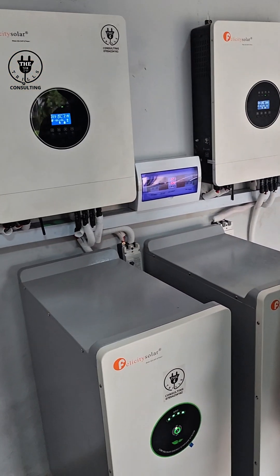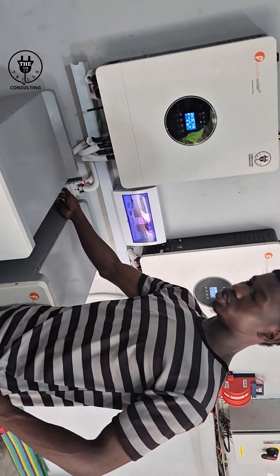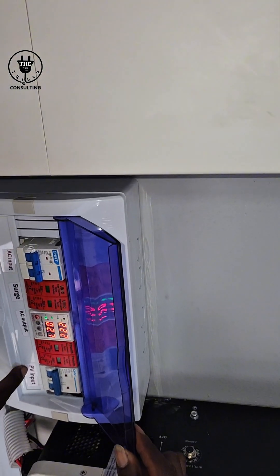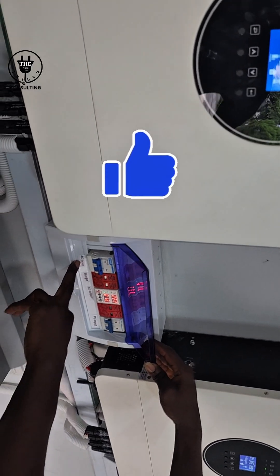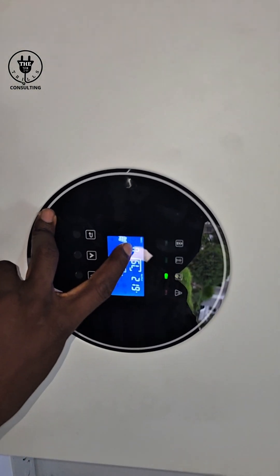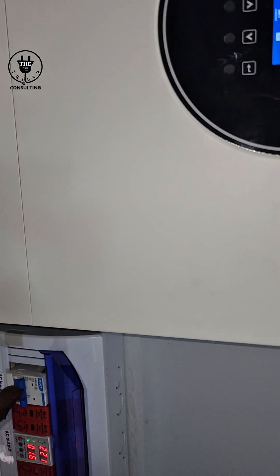Let me give you the labeling of all the components, including everything in the breaker box. This is the battery breaker — there are two, one for each battery. These are the PV inputs — PV stands for photovoltaic, which is the name for solar panels. This is the AC input coming in. If I switch off this input the supply goes off, so let me switch it back on.